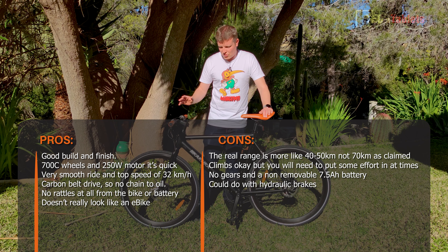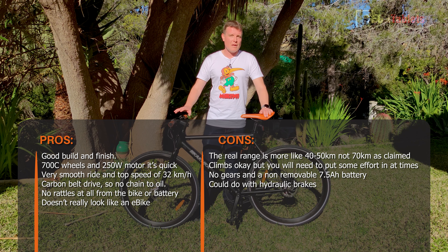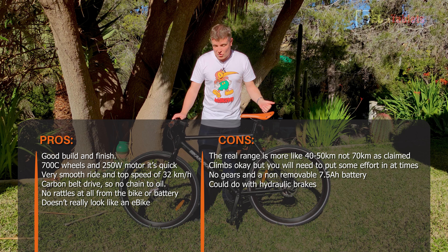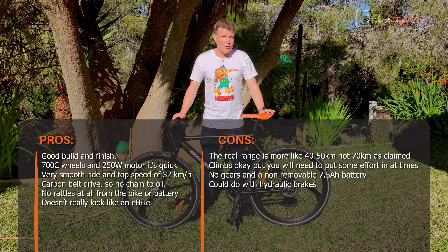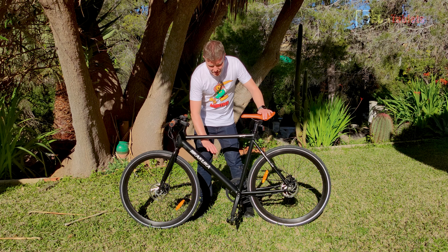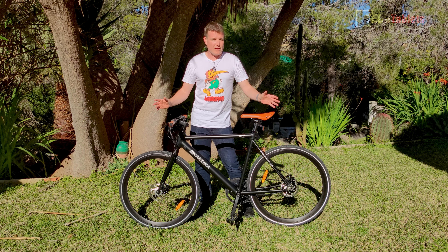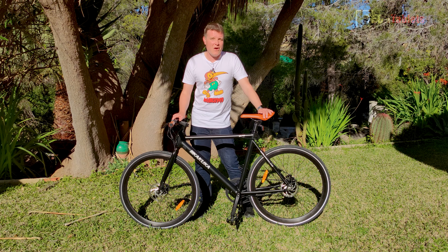I feel it's an excellent e-bike — I really like it. It's smooth, fast, and a great bike. But it is $1,500 US dollars, so a little on the expensive side compared to others I've covered. Factor in that you're getting a carbon reinforced belt drive, the motor, and it doesn't look like an e-bike at all — not a foldable bike — so the quality is better, it's bigger, and more comfortable to ride. The battery is non-removable unfortunately, but that means it doesn't rattle and gives it that clean look. That is my review and thoughts on the K70 — thanks so much for watching.